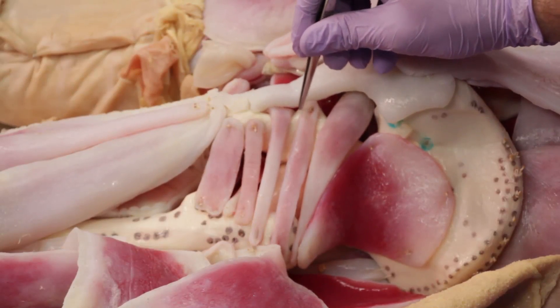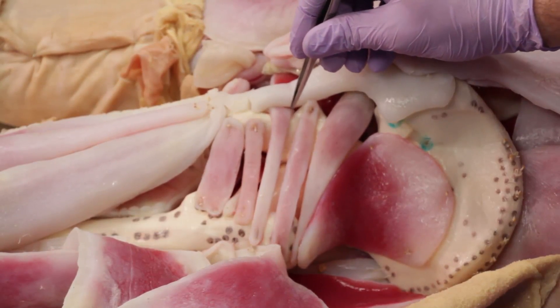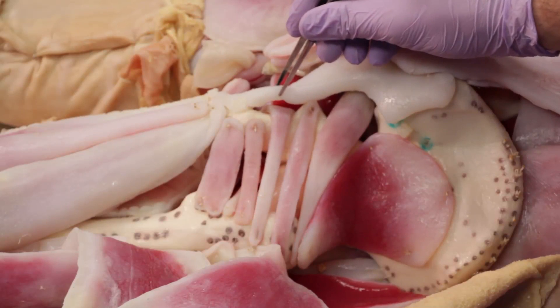Now finally, wrapping just around the ischial spine, you would have the pudendal nerve and the internal pudendal artery and vein.